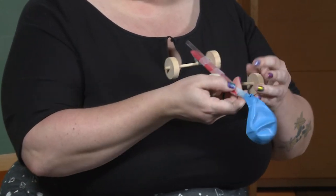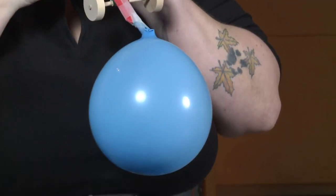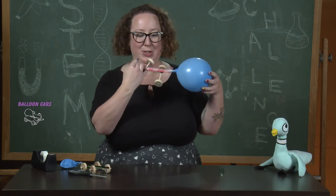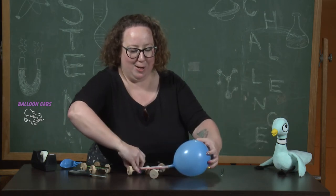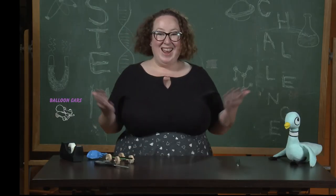Okay, let's give it a shot and see what happens. Alright, we put all this potential energy in here. I'm going to let it go and see what happens. Hey, it went all the way!